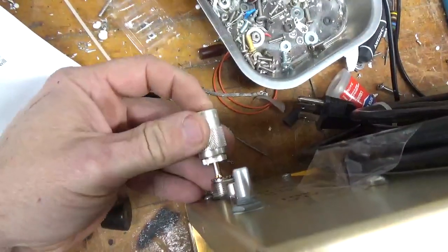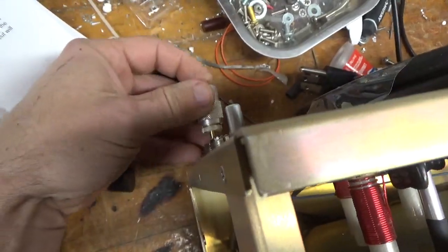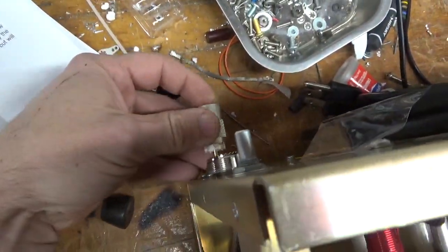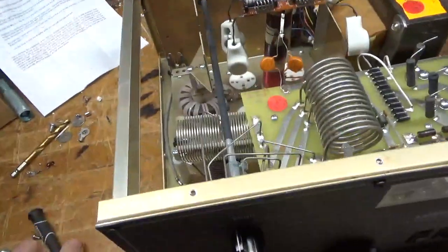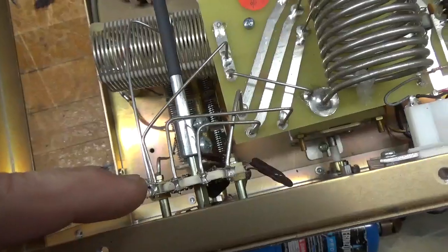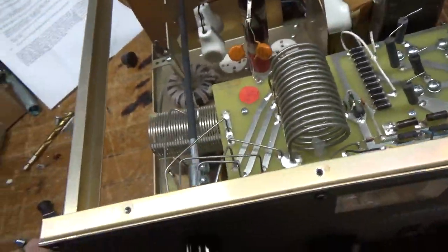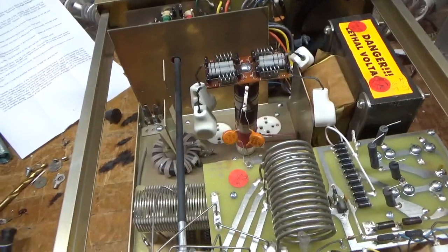I already checked the SO239 connectors and they need replacement — it just slips right in and out, really no tension at all. That's a big no-no. So we'll get two brand new ones. I'll also clean the output rotary switch — the band switch — with Deoxit Gold, and it's getting a brand new set of Penthalab tubes.